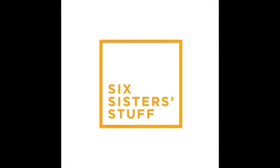Hi guys, I'm Kristen, I am sister number two out of the six sisters, and today I'm sharing with you three virgin drinks for the holidays. Before we get started, I want to show you a little product that I've been using in my kitchen.